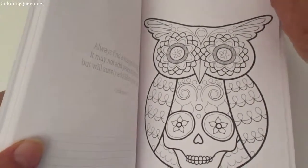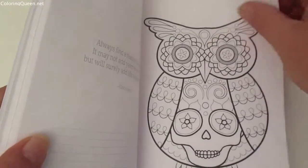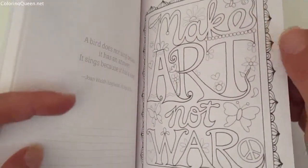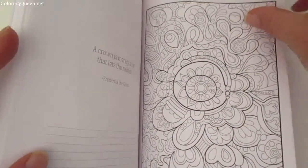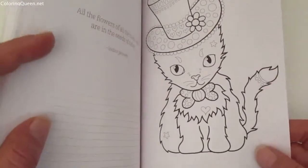Just like her other portable products, on each facing page there's a little quote and a section for you to write notes on. There are 28 images in here for you to color in, and the range is pretty broad — they're pretty fun images that you can do a lot with.